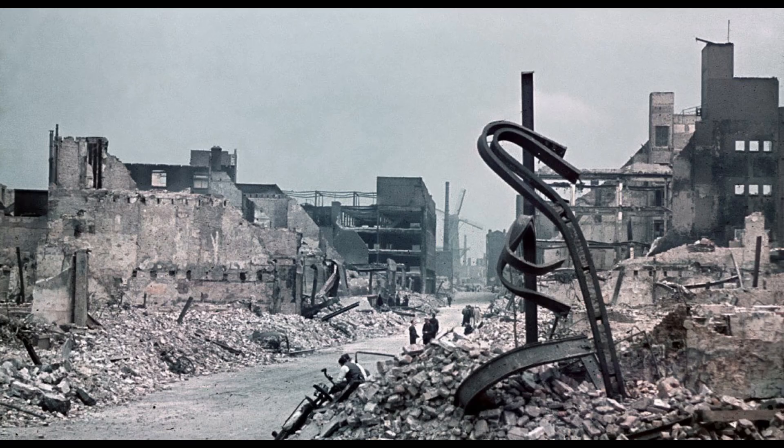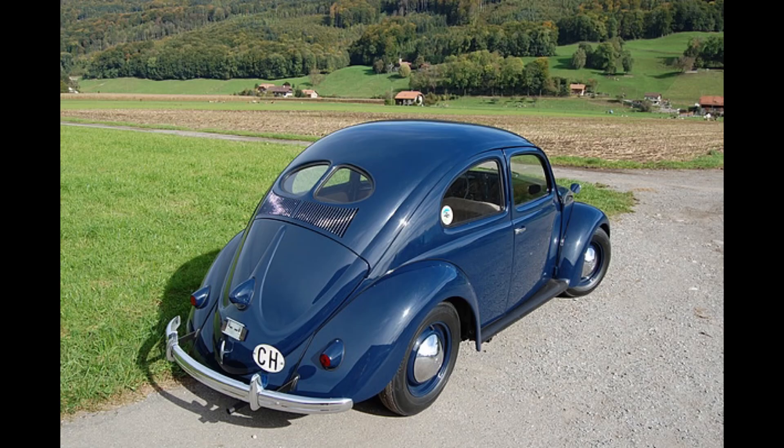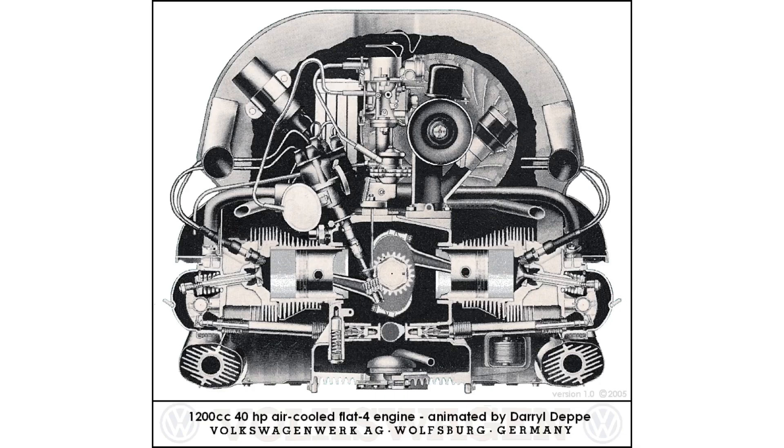Because of Germany's involvement with World War II, the civilian Beetle wouldn't be produced until 1945. The Beetle used a unique Boxer-style engine.